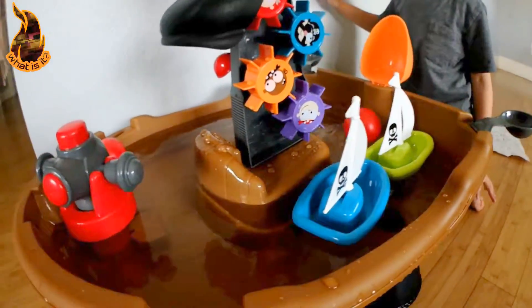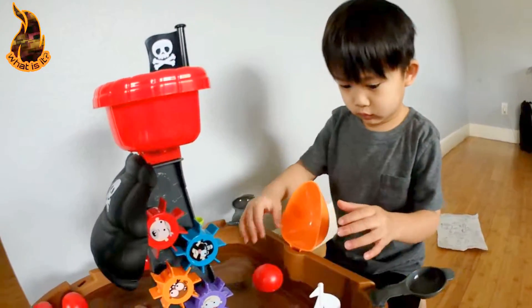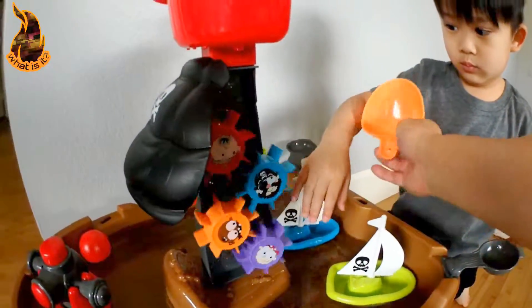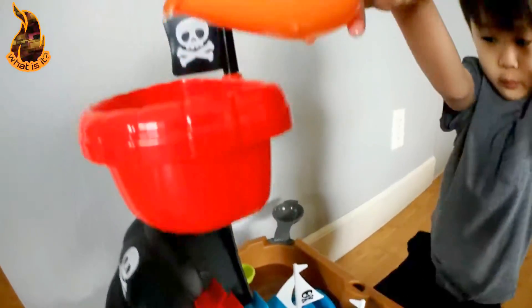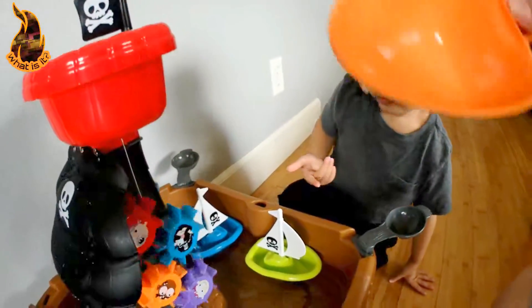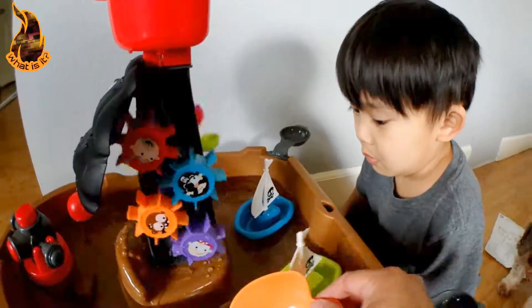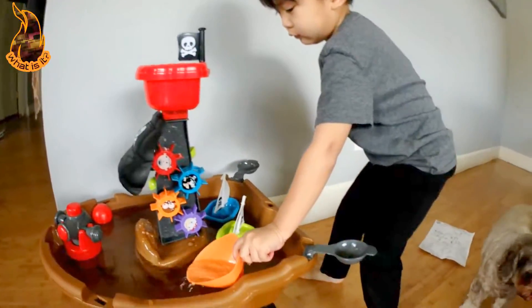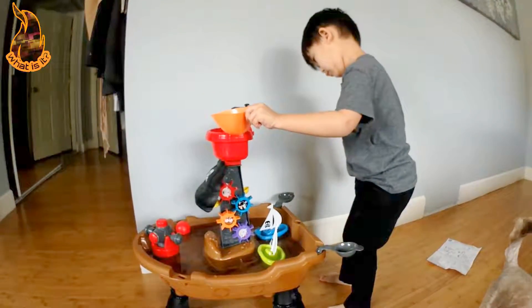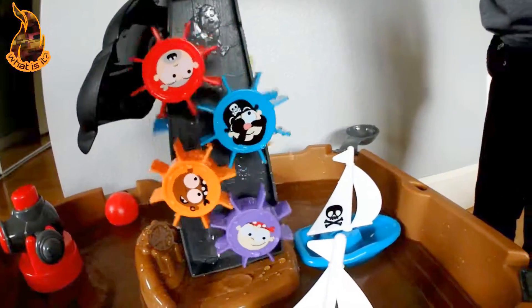We got the water in. Whoa! And he likes it so far. Let's see if the gears will work. Let's try the gears. So let's take our shovel, get some water in here. It's going to go on the top. Whoa! It's working! Wow! Try it again. Put the water on the top. Whoa! It's working! Look at those gears. Look at that wheel spin.